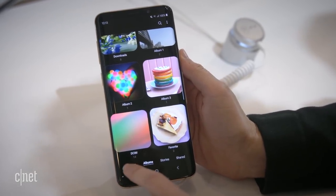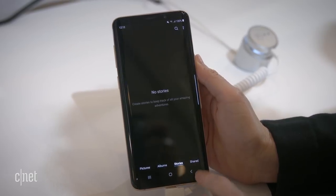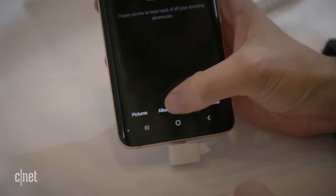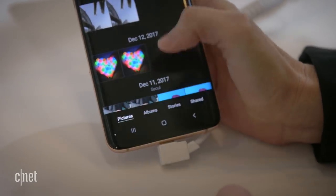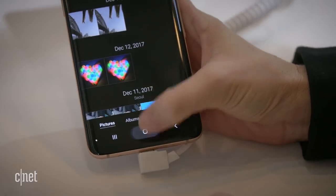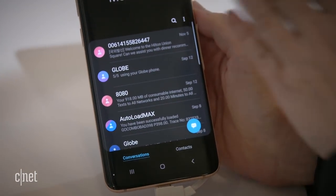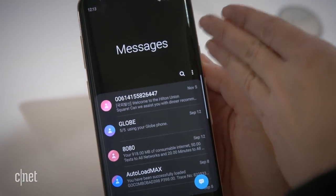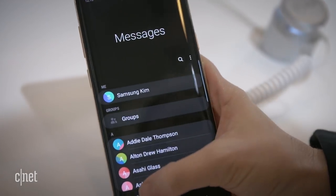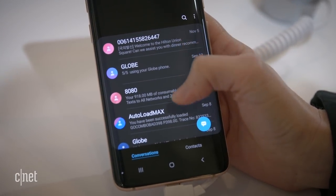Down at the bottom you'll see that the navigation has moved from the top down to the bottom where it's easier to reach. The idea is that you can operate this phone one-handed without straining your thumb to get all the way up to the top. Nowhere shows this better than in messages, where the top portion of the screen is dedicated to viewing and the bottom portion is dedicated to action — a theme Samsung wanted to carry throughout the entire One UI experience.